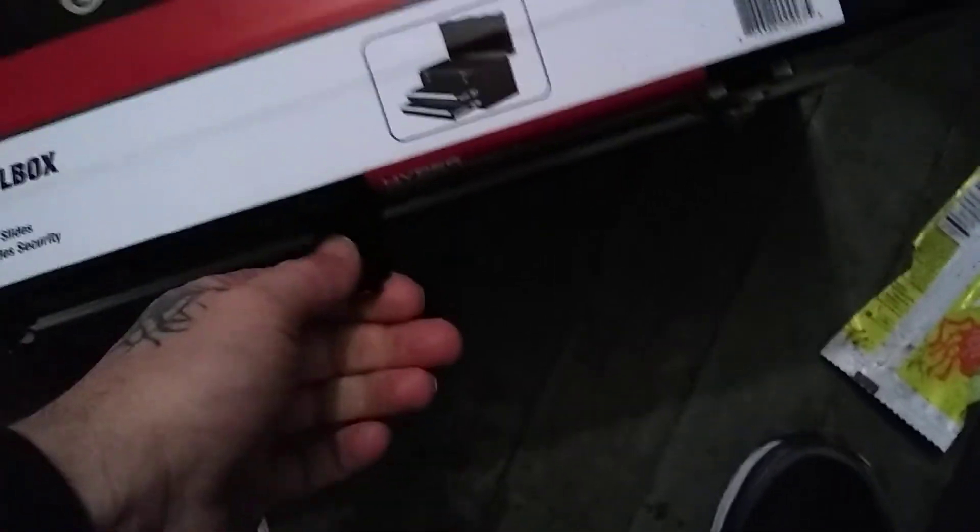I think it's going to be durable enough for what I'm going to use it for. Two drawers and a little cubby on top, a handle to carry it with, and a stable lock. So overall not bad.